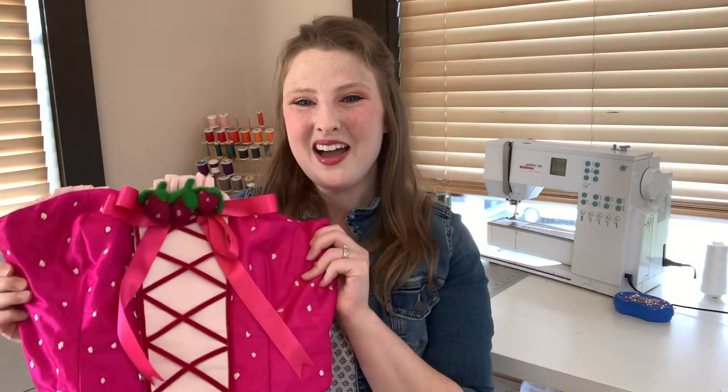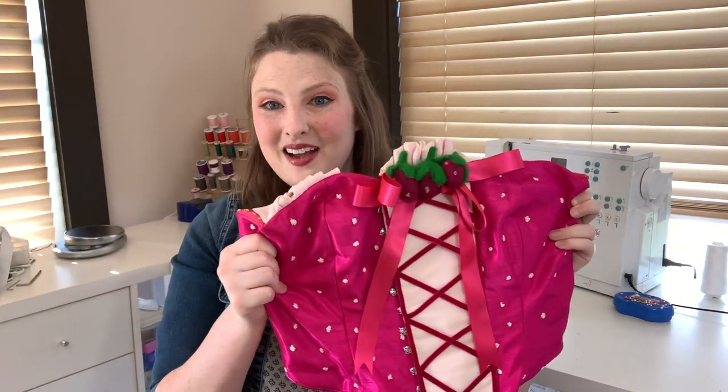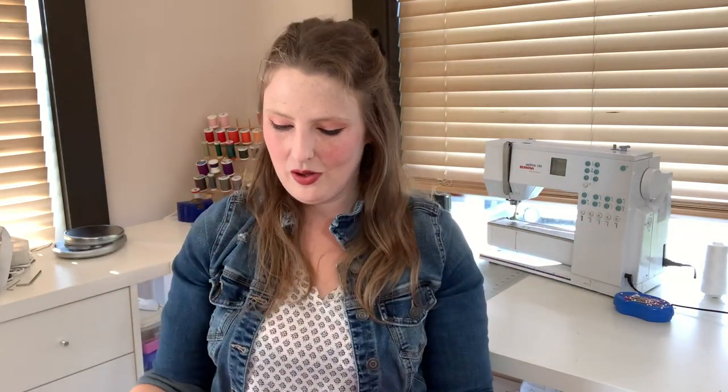Hi everyone! I'm Ellie Eberts and today I'm going to be showing you a little bit about my bodice for my strawberry Ichigo cosplay. I think that this bodice is really cute. I had a lot of fun making it and there are some really cool techniques involved, so I can't wait to show you some of the details.